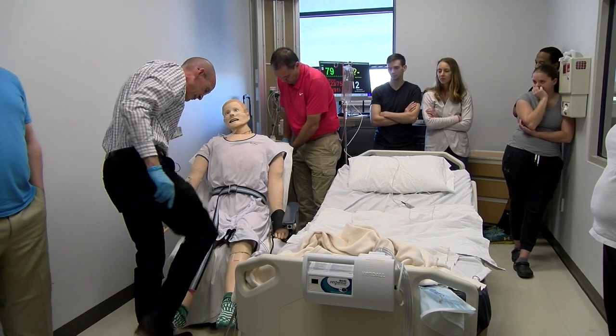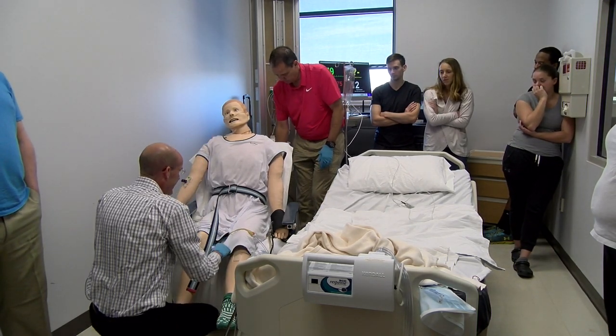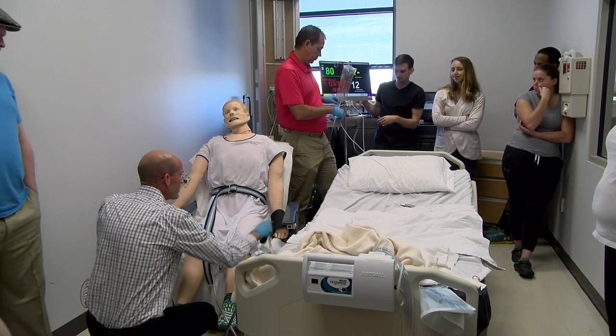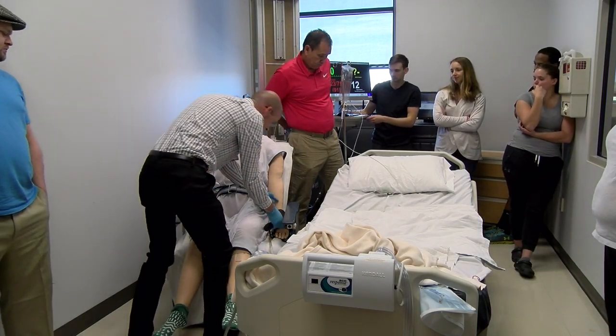The blood pressure — we could lean the chair back, but we're not going to do that just for the sake of time.